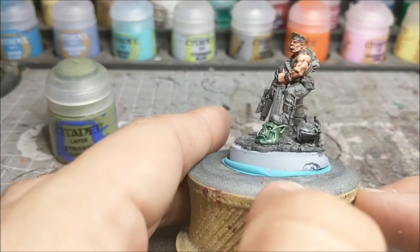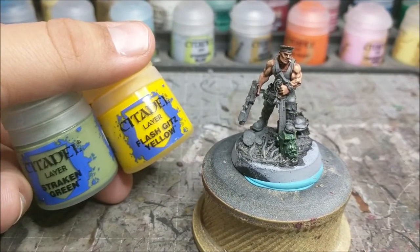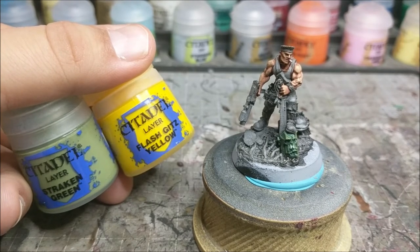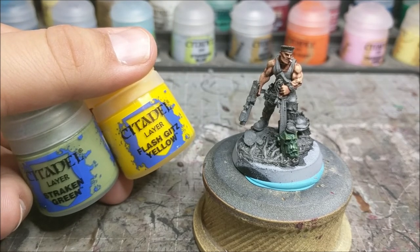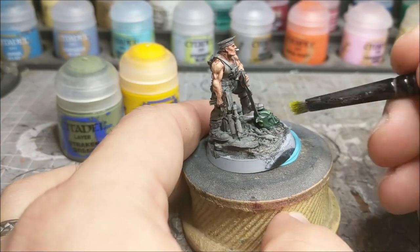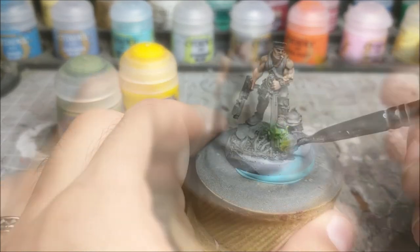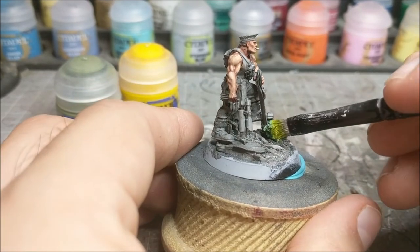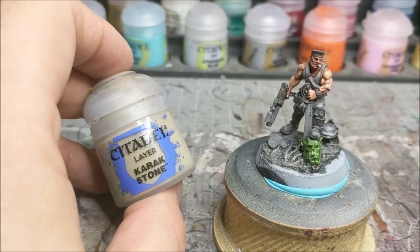Once you have that done, we're going to move on to the final highlight step. We're going to take that Straken Green but mix in a little bit of Flash Gitz Yellow - about two parts Straken Green to one part Flash Gitz Yellow. Mix it so you get sort of a pale yellowish green look to it. Then we're going to grab our dry brush and go over all the ridges. As you can see, it's still green but has a little bit of a yellow tone to it, which brings up the highlight really nicely. It's going to brighten it up and keep everything looking a little bit more natural - nothing too cartoony or too vibrant.